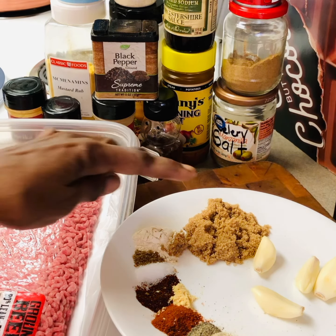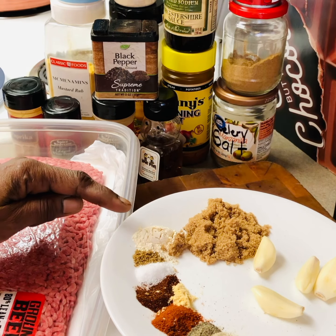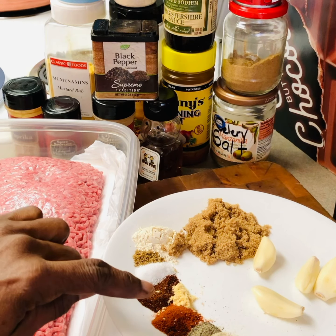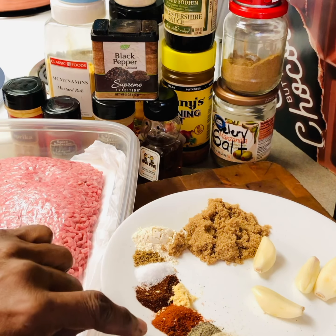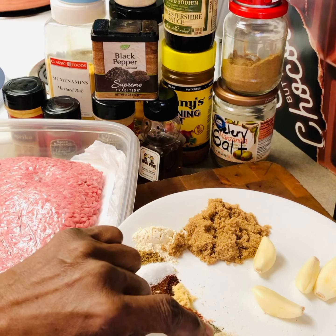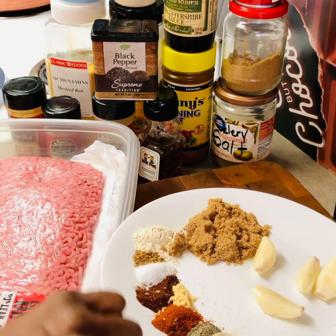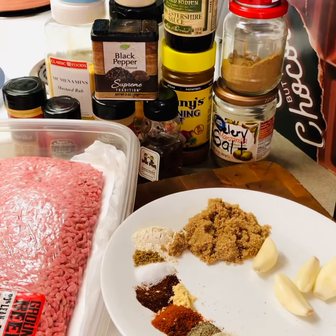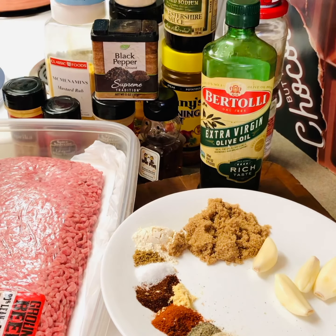I have my brown sugar, garlic powder, celery salt, salt, chili powder, mustard, paprika, black pepper, white pepper, cumin, Johnny's, onion powder, and garlic cloves. This is all the seasonings that I used. I'm going to use some olive oil in the skillet back there.